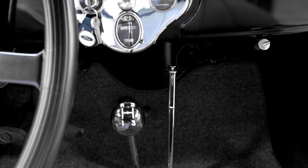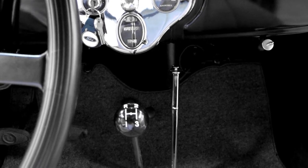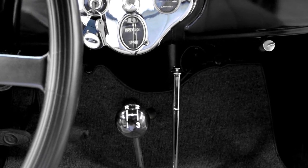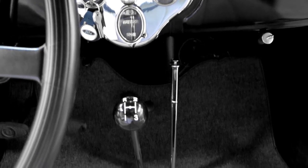I bought a couple of these shift knob balls and worked with an engraver to laser engrave this pattern on the knob and they look quite nice. If anyone is interested in having one of these for their Model A, let me know.